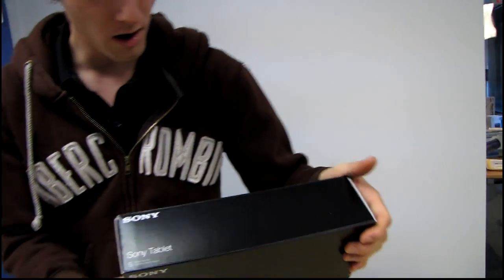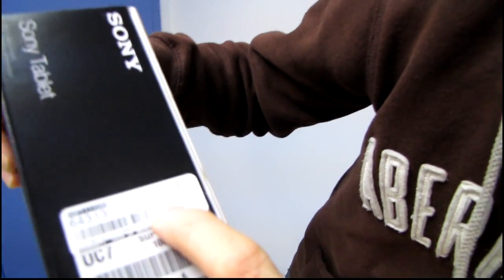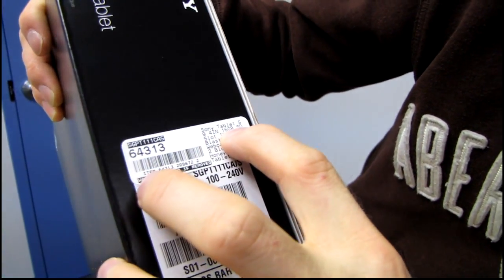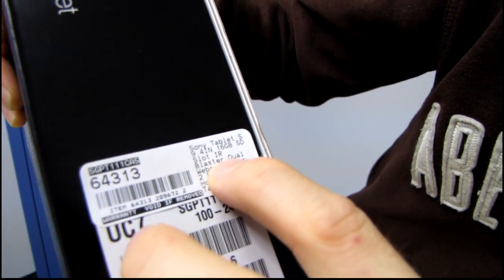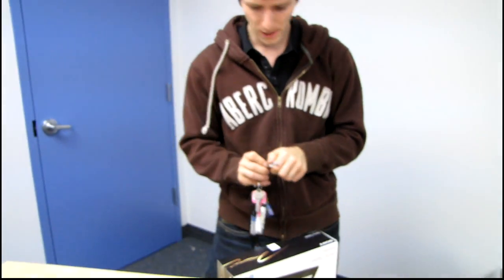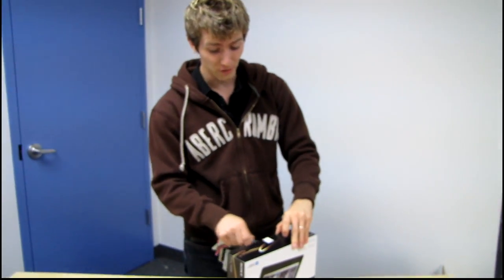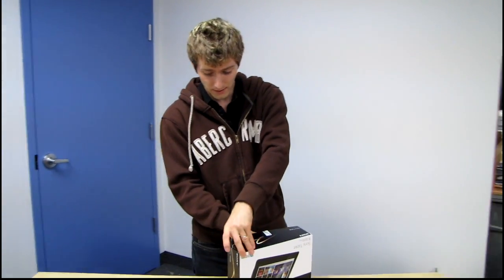On the sides we don't see a whole lot. Here we see some general specs: a 9.4 inch tablet, 16 gig SSD, it has an SD slot, an IR blaster — now that's cool — dual webcams, Tegra 2, Bluetooth, Honeycomb, and it is a tablet. Not a whole lot to say on the outside of the box, although the IR blaster is a very cool feature because it means you can use it as a remote.